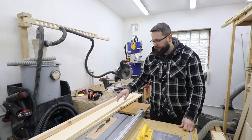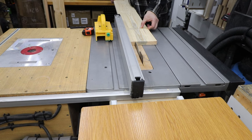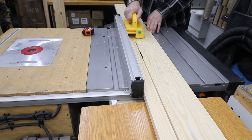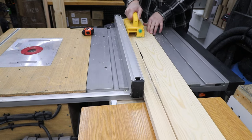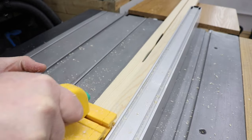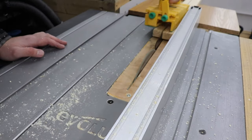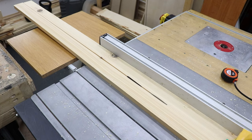First of all I'm going to cut the pine boards to the correct sizes. In total we're going to need seven pieces. Four pieces will be for the legs and three pieces for the middle support joining everything together. First I will be cutting the legs. In my case they will be 190 centimeters long and four centimeters wide, and the boards are two centimeters thick. I'm also cutting two pieces that are 50 millimeters wide.